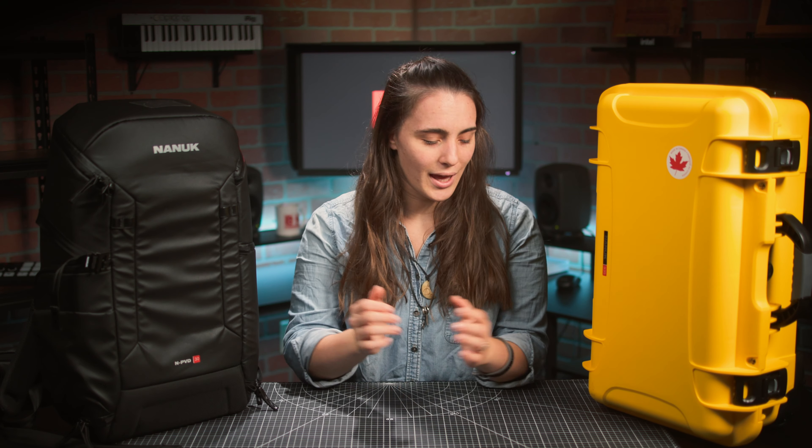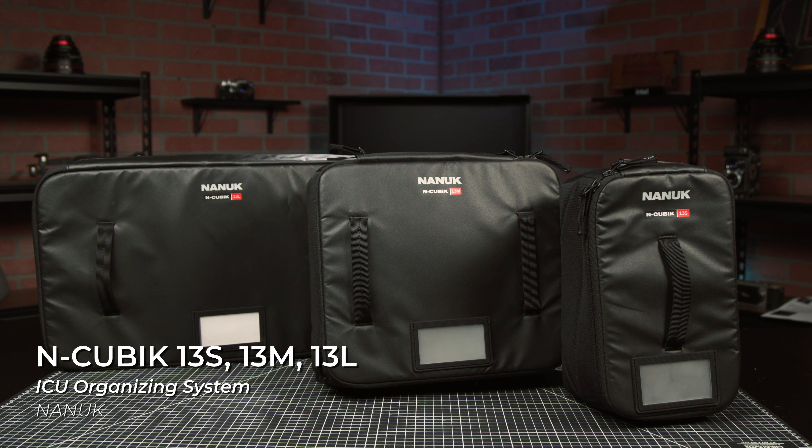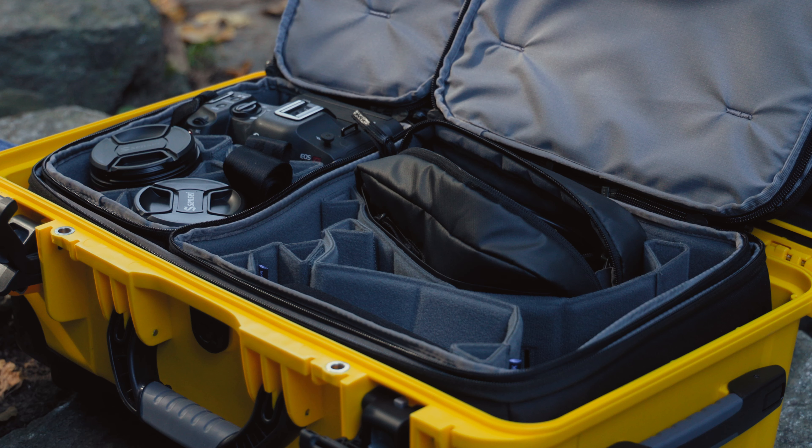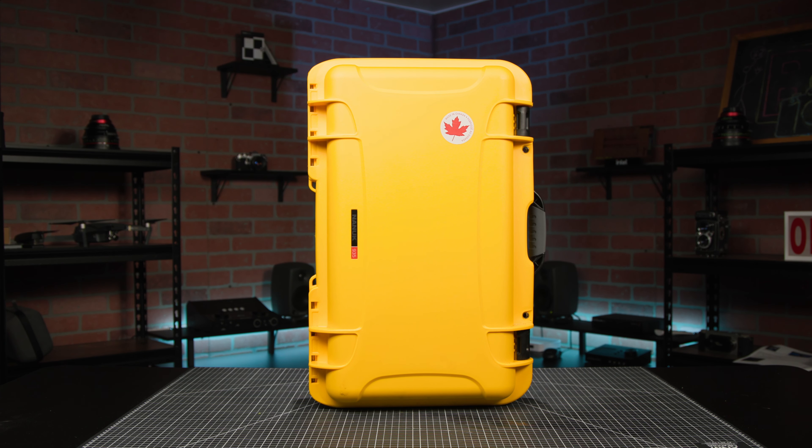As you can see here, we've got eight bags on the table. You only see two? That's because each of the N-Cubik T1, T2, and T3 tech pouches, and three internal organizers — the N-Cubik 13S, M, and L — seamlessly integrate with one another and with Nanuk's hard cases and bags like the NPVD30 and 935 we have here.